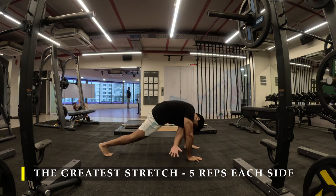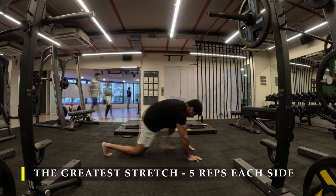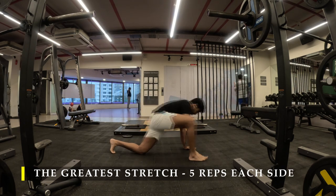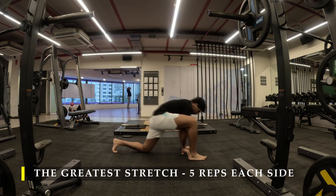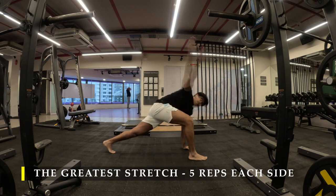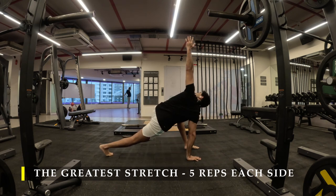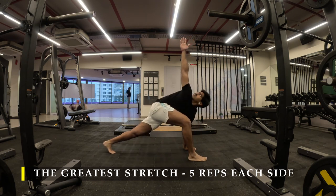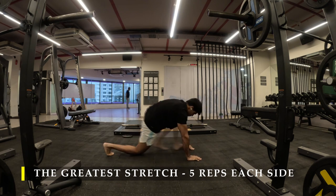To start off with, we are going to start with the greatest stretch — five repetitions on each side as usual every day on your marks. Make sure you get the dynamic stretching in, other than any cardio or warm-up which you prefer to do. Please do add dynamic stretching to your routine pre-workout to ensure the mobility of your body before beginning any kind of workout. The greatest stretch is one of the best stretches to perform pre-workout.